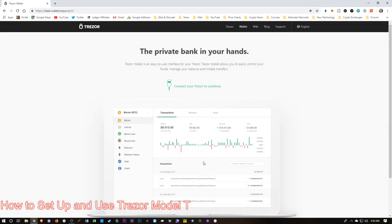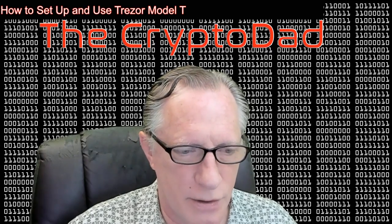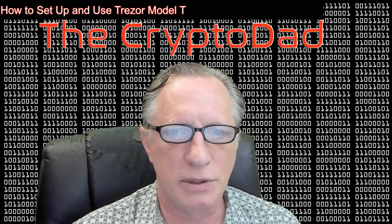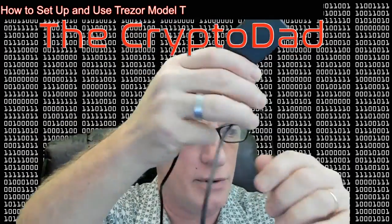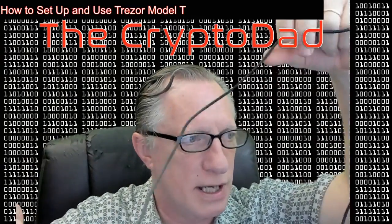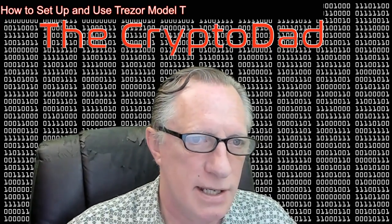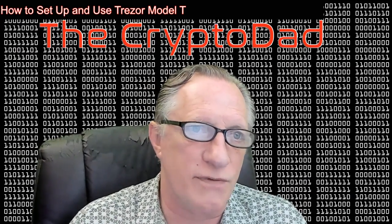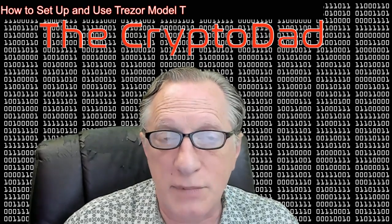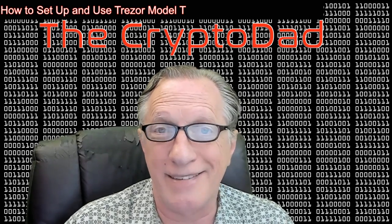They want us to connect our Trezor. Now, as I mentioned when I started this video and opened the box, the cable that came with the device was a bit short, so I went out and got myself a 6-foot USB-C cable. Any USB-C cable will work with this device, but I needed a little more slack. The cable that comes with it may work just fine for you if you have a laptop or a USB hub handy, but in my case I needed a longer cable.